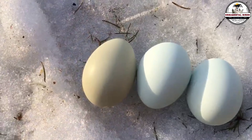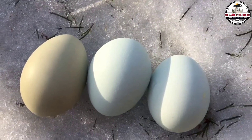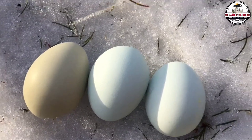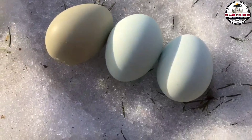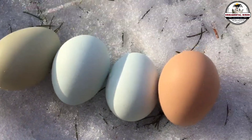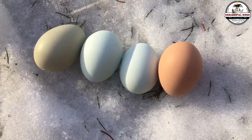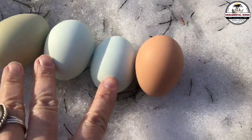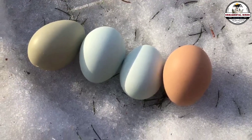Today, we are not just going to talk about chickens — we are going to design colors. I am going to give you the three master formulas to get green eggs, ranging from soft mint green to dark, almost prehistoric moss green. I will explain in detail why, if you make a very common mistake when crossing these birds, you will lose the color forever in the next generation. Get ready, because your coop is about to become much more interesting and productive.